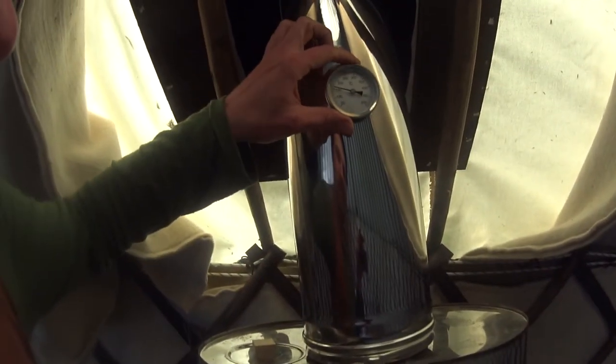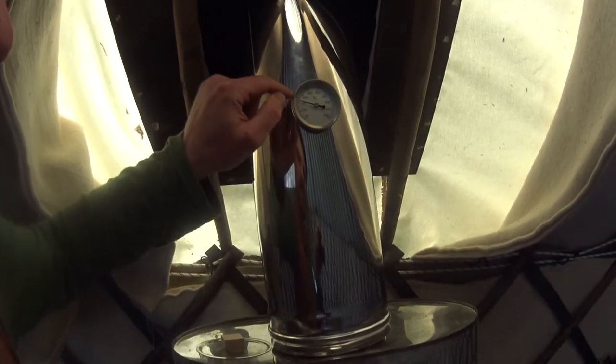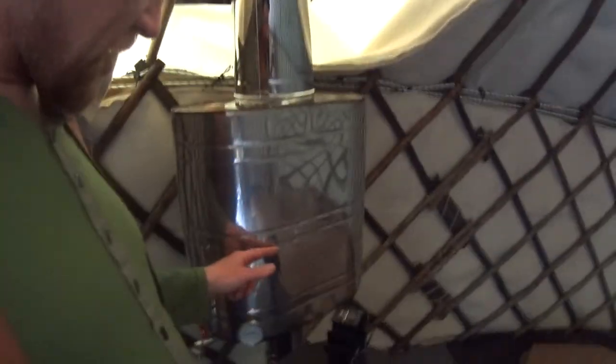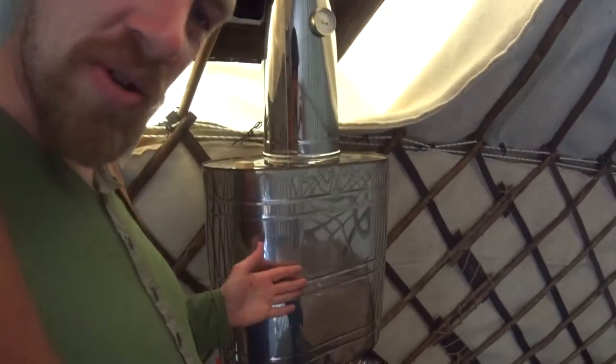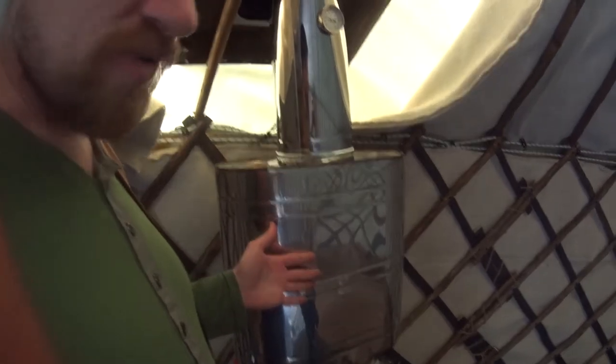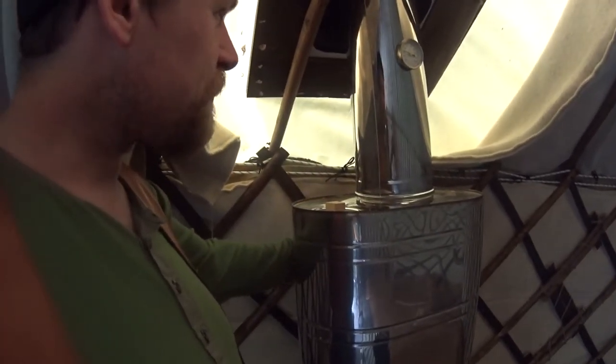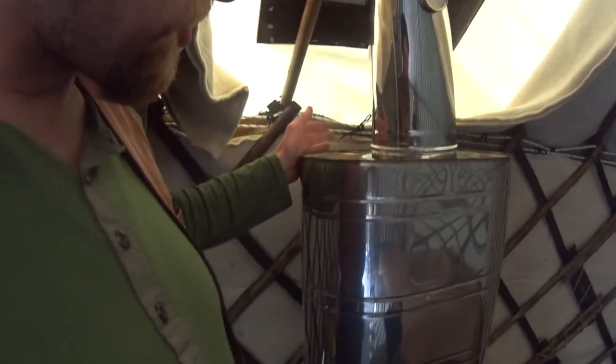I added a thermometer here to show the exhaust heat, and also a thermometer here to show the temperature of the water. I think now it's just about 10 liters in here, because the tank shouldn't run dry. An interesting thing about this tank: these are designed for saunas, so you can have your hot water — sauna stoves get them really hot.